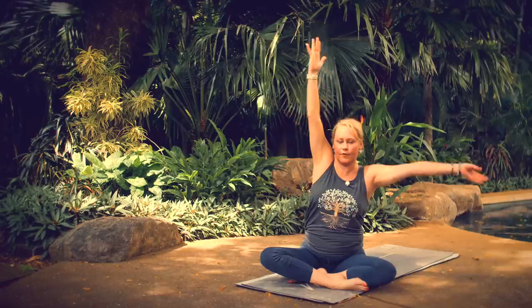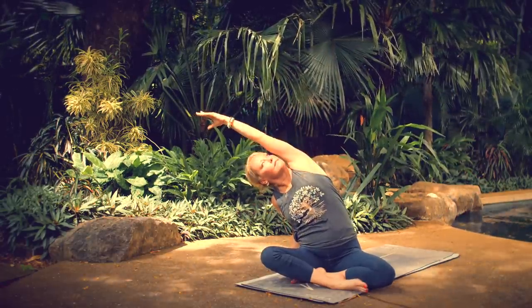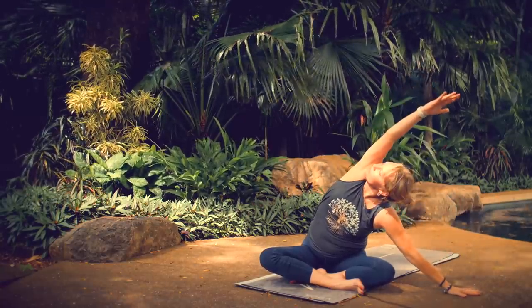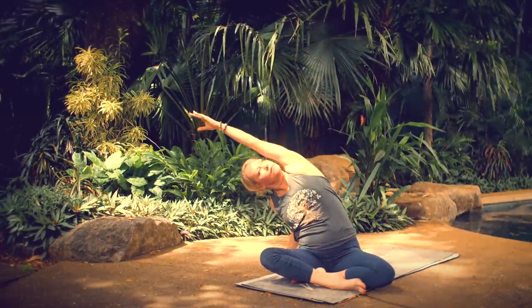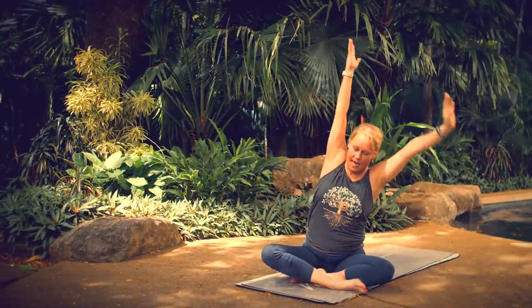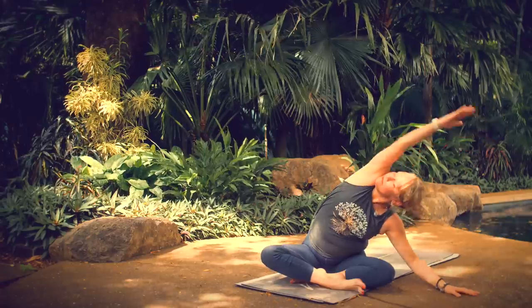Breathe in, come to center. Let's flow back and forth. Exhale to the left, inhale through center, exhale to the right, inhale to center, exhale to the left, back through center with your breath, exhale to the right, back to center.